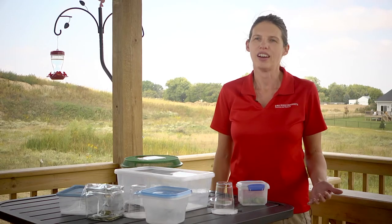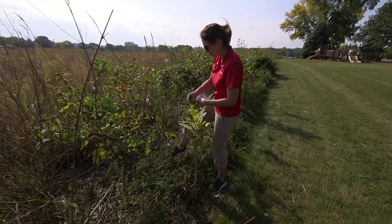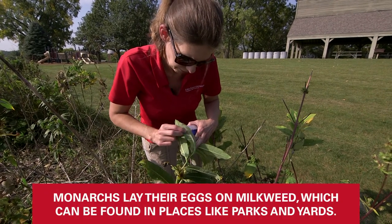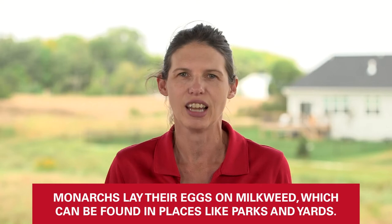The first step to rearing monarchs is finding the eggs. Monarchs lay their eggs on milkweed. I usually search on common milkweed just because that occurs all over the country — it's in parks, it's in yards, anywhere where you see tall grass that's not being mowed very frequently, you'll find milkweed.